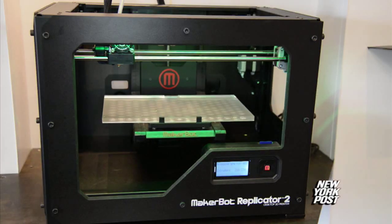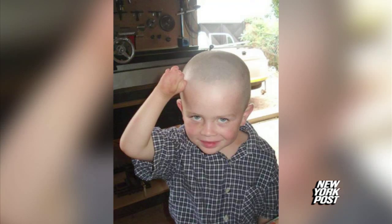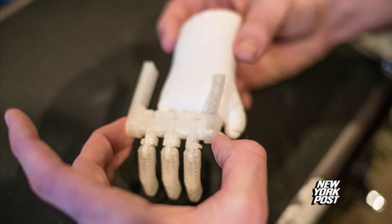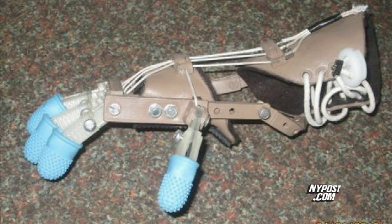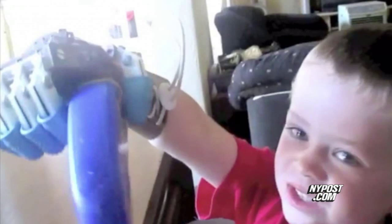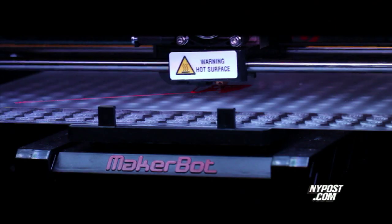The biggest impact may be on the future of medicine, and the Replicator 2 is already having a huge impact in that area by making prosthetic fingers for a child in Africa. Normally they don't make prosthetics for children because they're growing too fast and they're too expensive. But they were able to make the cost next to nothing for this kid to have a hand — and when he gets a little bigger, no problem, they'll just MakerBot another one.